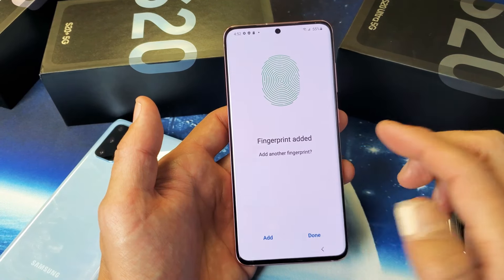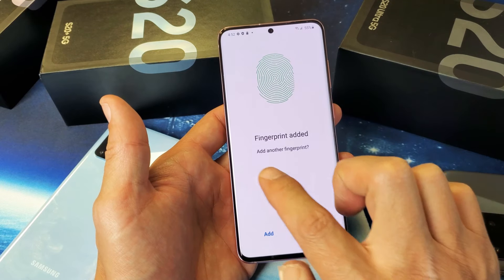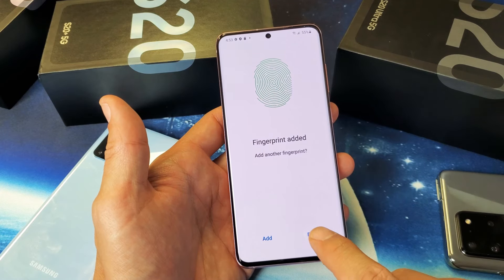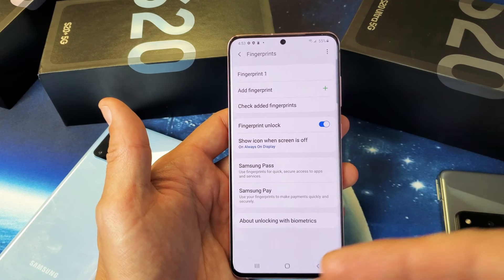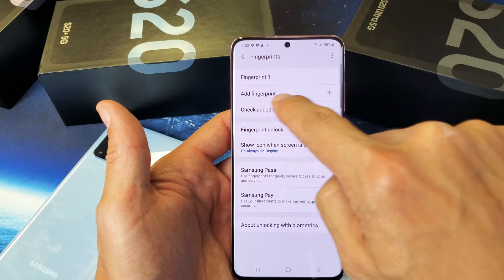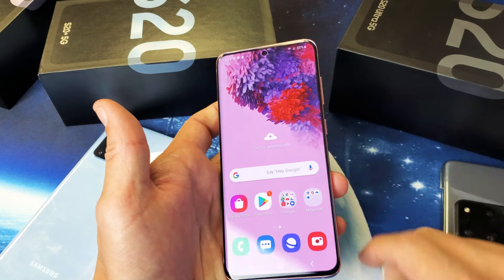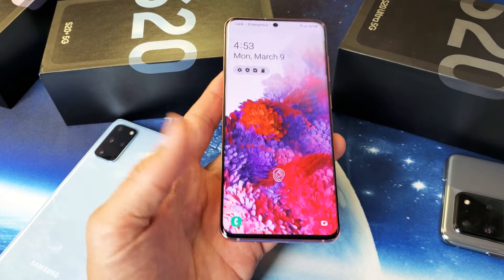Now you can select right here if you want to put another finger on there from a different hand or whatnot. You can click Add to add another fingerprint, or you can just click Done. If you want to add another one at a later time, you can go ahead and click Add a Fingerprint. Anyways, I have my fingerprint in here. If I go ahead and lock my phone right now, you see the little fingerprint mark right there.